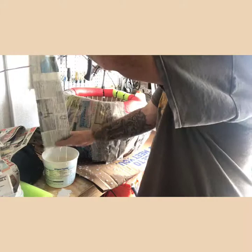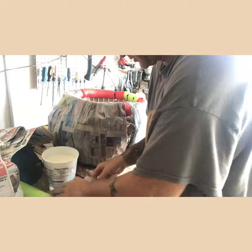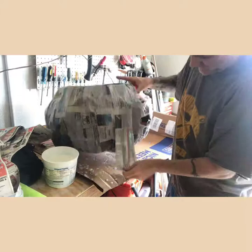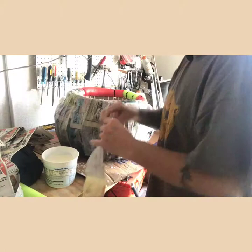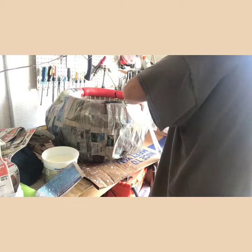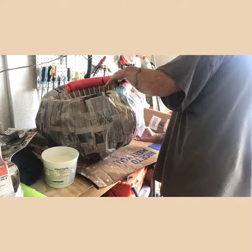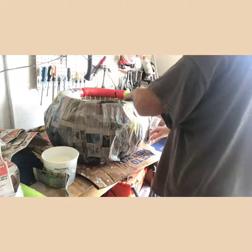I put on a third layer today and I'm going to look at it in the morning — I might put on a fourth before making final preparations before painting. It was definitely a messy process. When I was done I took it outside, flipped it over, and put probably two solid layers on the bottom so it's all intertwined and I don't have to worry about the bottom falling out. I'm also going to attach a circular wooden block to the bottom — it's already pre-cut — just for a little extra stability on the mache part itself.